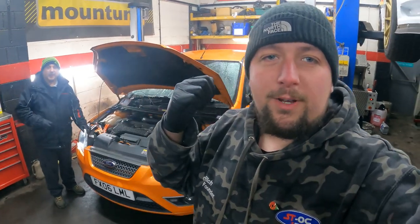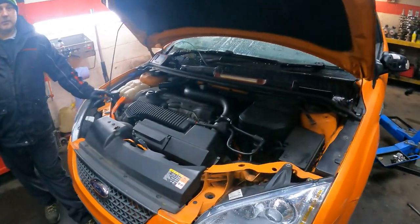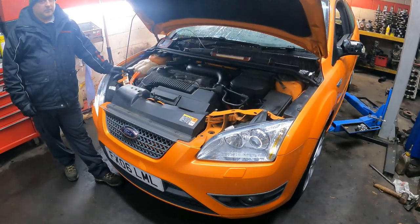Hi guys, welcome back to the channel. So while we're down at AutoMods, we've got this car in that's having some work done. The customer bought it blind, quite cheap, so it's come straight here for AutoMods to do an inspection on it.